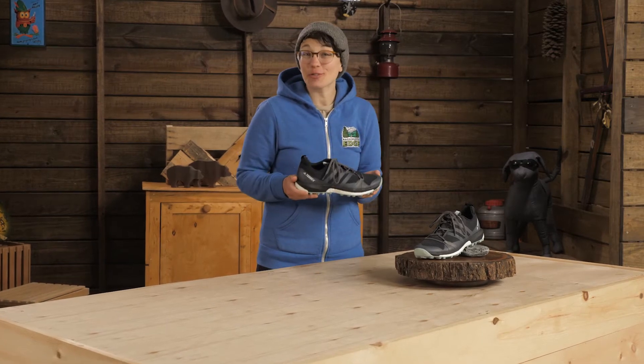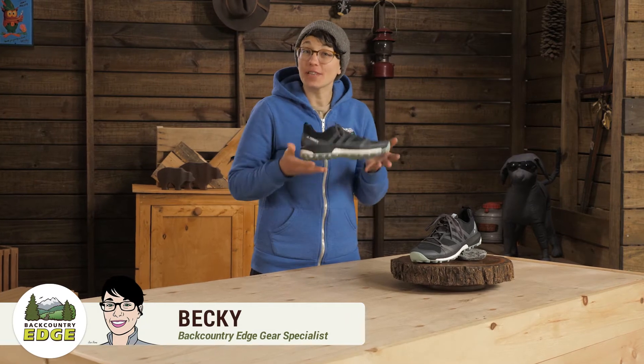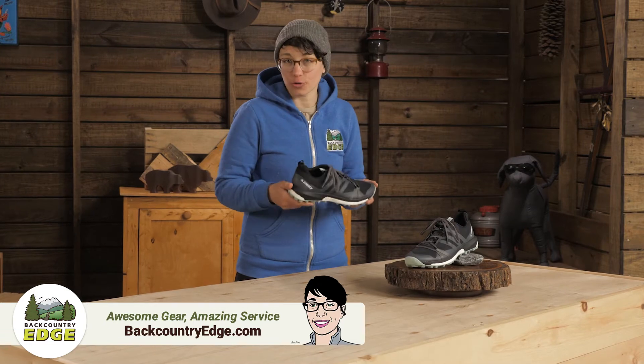These are the women's Adidas Outdoor Tarex Agravic, and they will make you feel light on your feet while offering support and just enough cushioning for a long day on the trail.